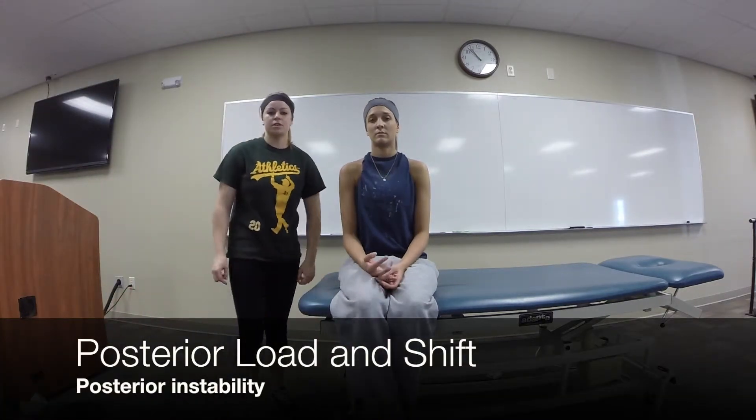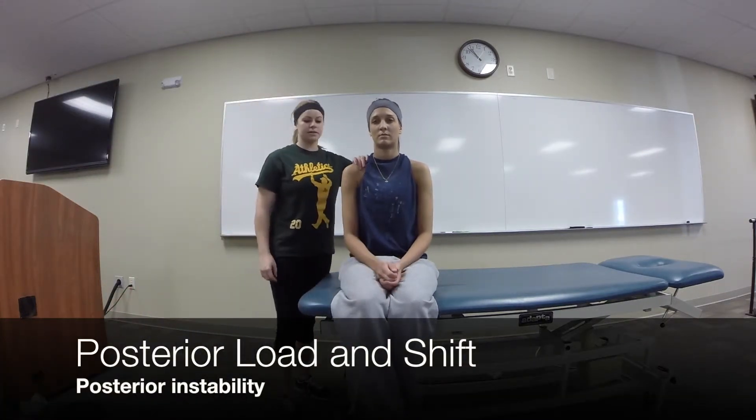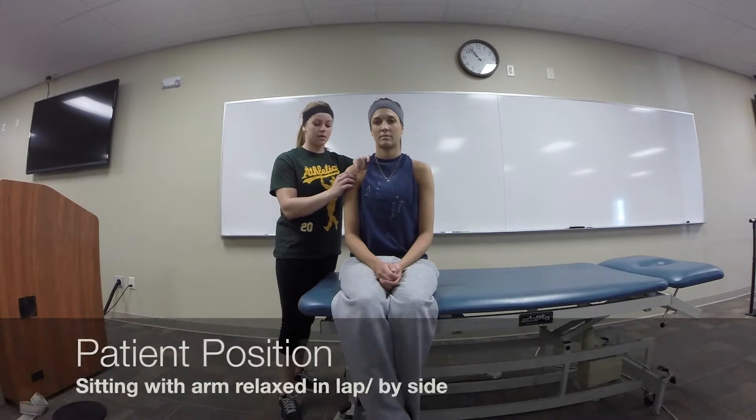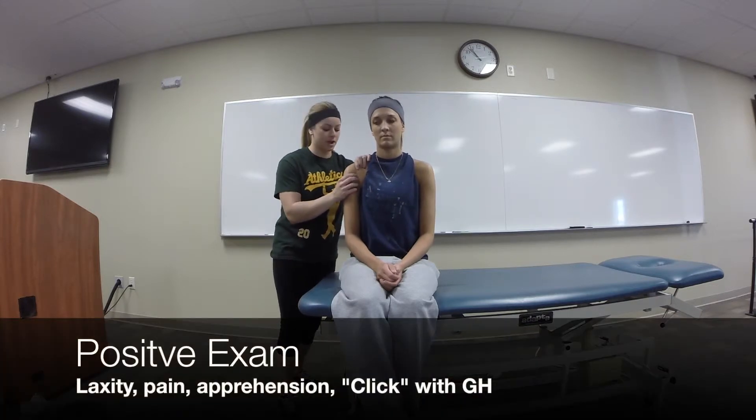Okay, so now we're going to be testing for posterior instability. We're going to be stabilizing here at the shoulder. My finger is going to be over the AC. I'm going to cut the GH here. My other hand is going to be on the head of the humerus. I'm going to apply a posterior shift to the GH.